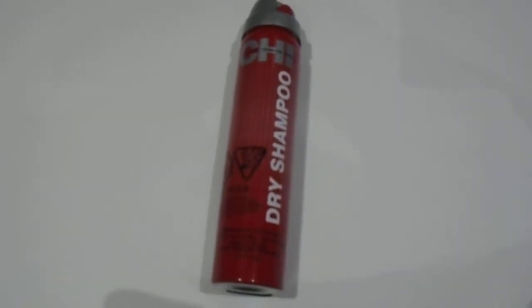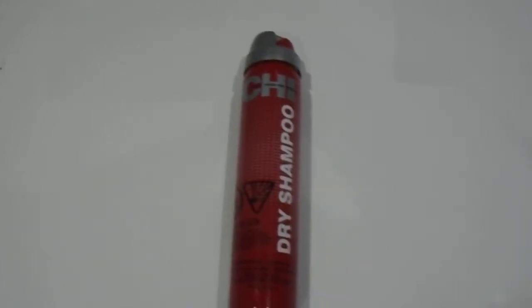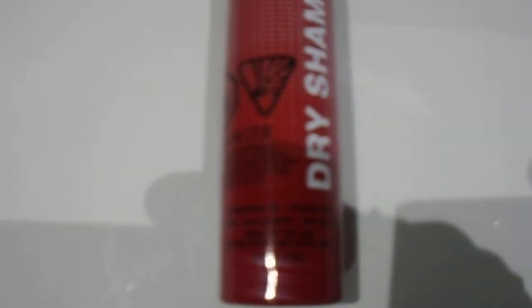Hi guys, we have here the CHI dry shampoo. As you can see, new formulated product in a new packaging. Just want to give you guys a quick look at the product. This is the 2.6 ounce, 74 grams CHI dry shampoo.